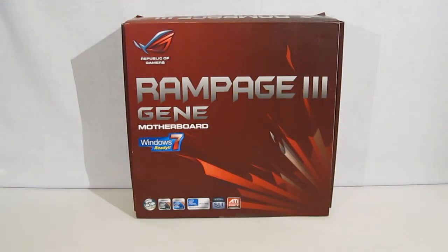This is George from Hitech Legion. Today we're going to take a look at the Rampage 3 Gene motherboard from Asus. The Rampage 3 Gene is a micro ATX motherboard made specifically for Intel Core i7 processors.